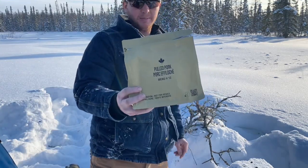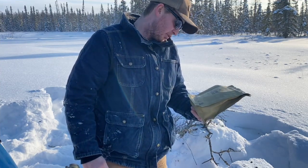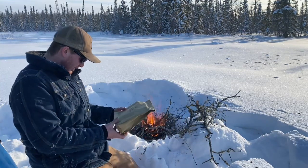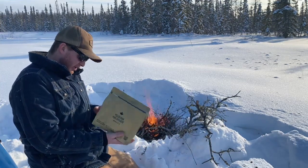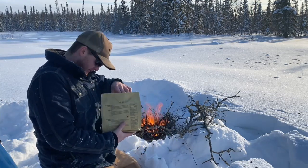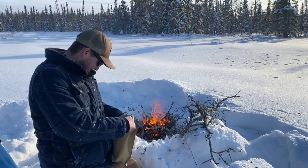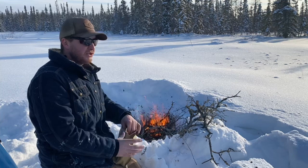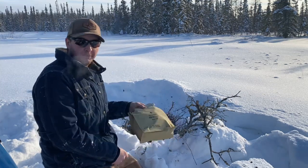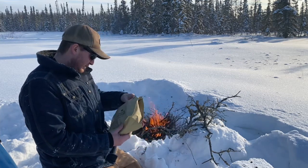One of my subscribers sent me one of these MREs. I haven't had this particular menu yet. It's pulled pork, menu 12, Canadian military. So yeah, we'll give this a try. Thanks to the guy that sent it to me, I really appreciate it. I don't think I've ever mentioned it but I actually quite enjoy these things — I use them when I go shed hunting quite a bit, or when I'm camping. So let's see what we got in here.